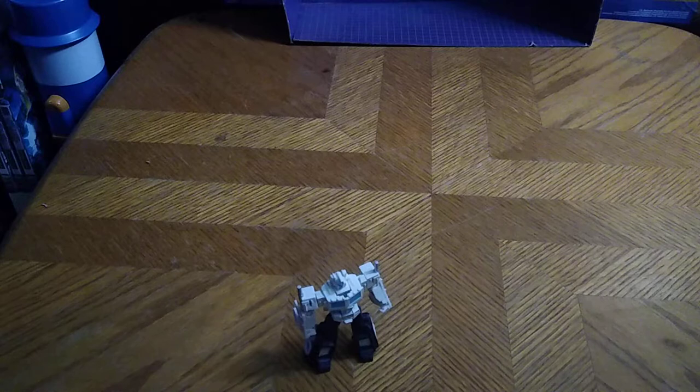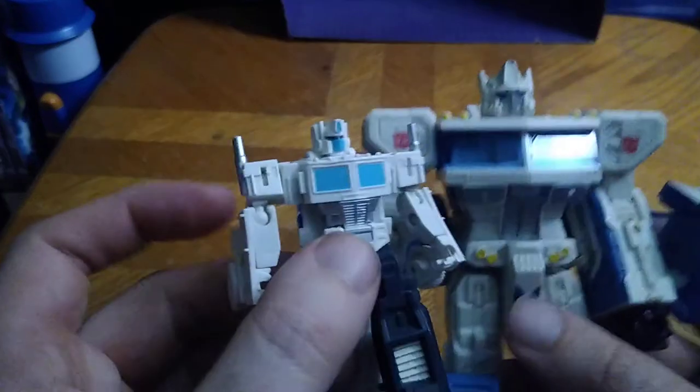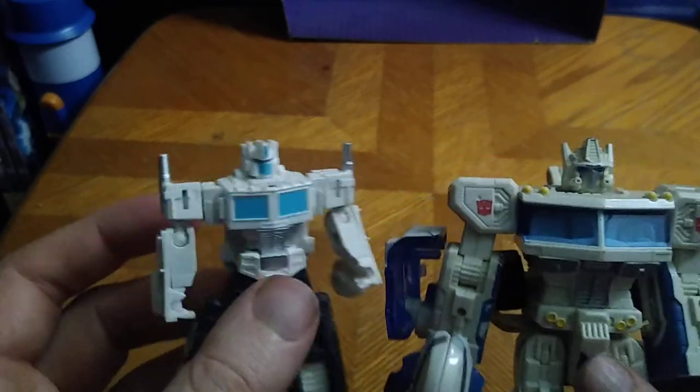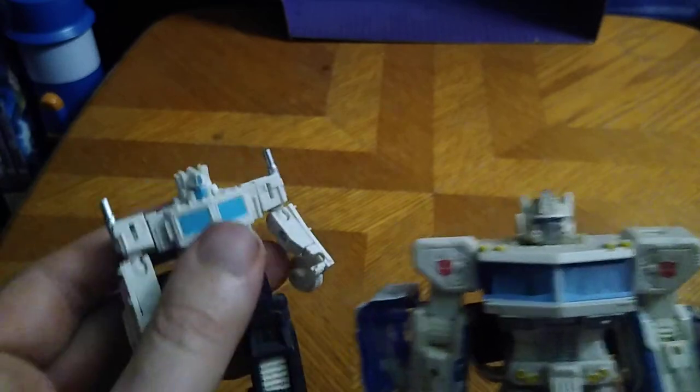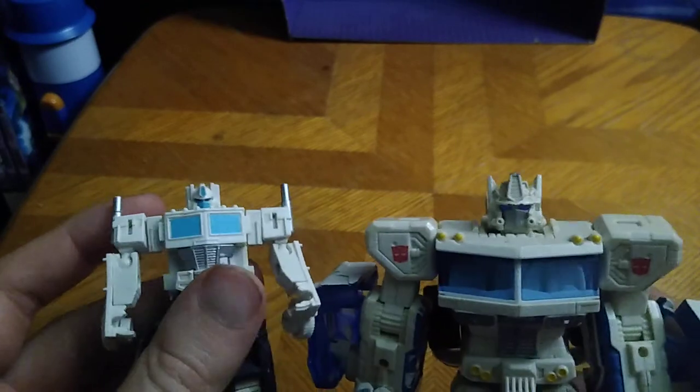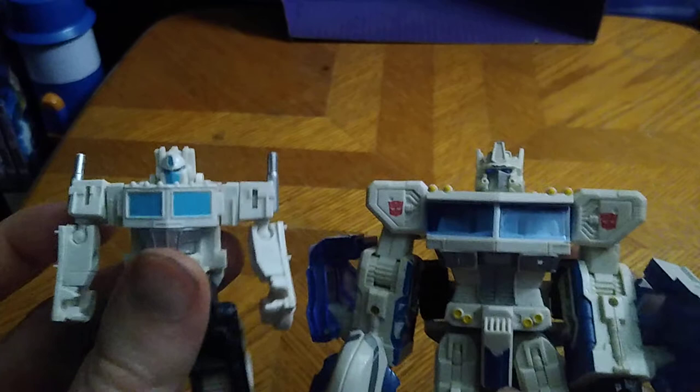Would I recommend this little Ultra Magnus to anyone collecting Ultra Magnuses? Yes, if you can find him for a good price, he is worth adding to your Transformers collection, even as a repaint of Optimus Prime. And I just love some repaints from now and then. Here is Legends Magnus next to Generations Ultra Magnus. Sorry if I pause there — my autism literally pauses for a second. With my mental disability, I get pausing in my head sometimes. But this is a good-looking Ultra Magnus, and so is this.